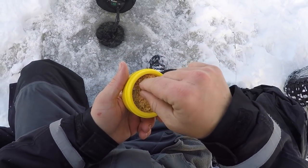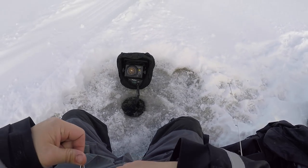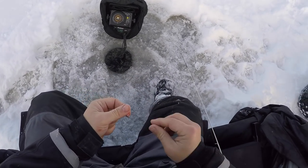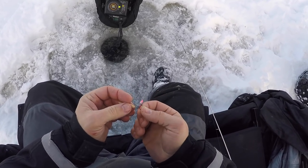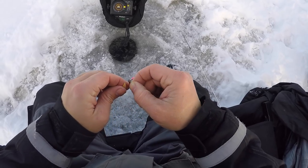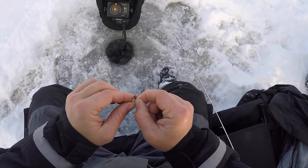I'm going to try some waxworms here on one of my JB Lures bowspoons because I get a lot of fish coming up but they're just not committing on the bigger presentation or minnow. Makes me wonder if I got some big bluegills or possibly more perch underneath me today. I'll try a little bit smaller presentation with some smaller bait and we'll see how it goes. Could just be a bad bite window right now too.